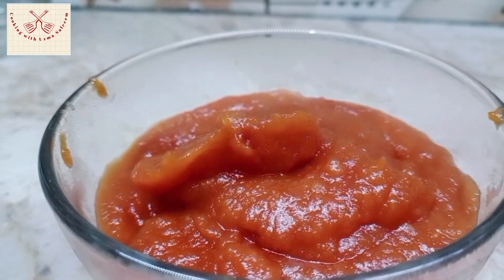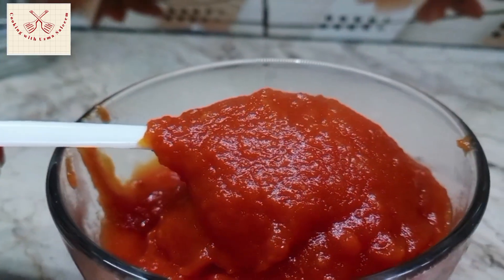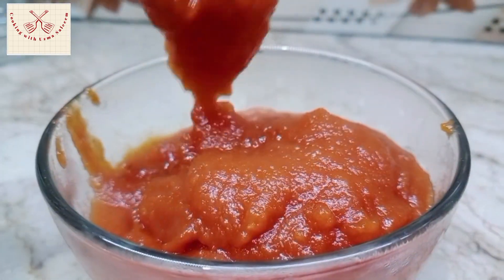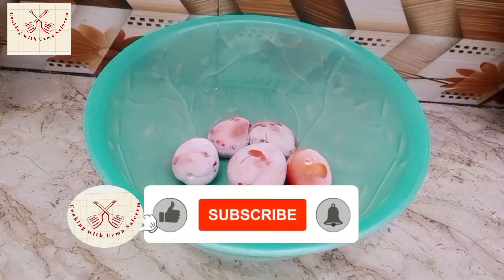Hello everyone. Today I am going to give you a special ketchup recipe. Don't compromise on your children's health. Don't compromise on the bazaar. Just take 5-6 tomatoes.